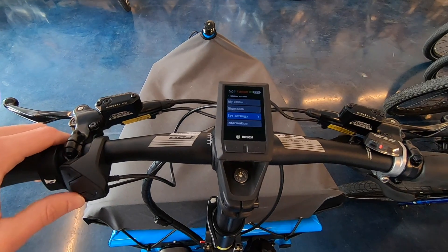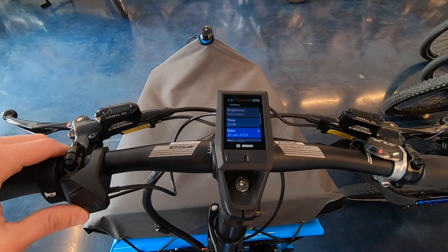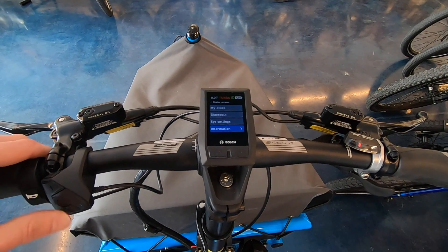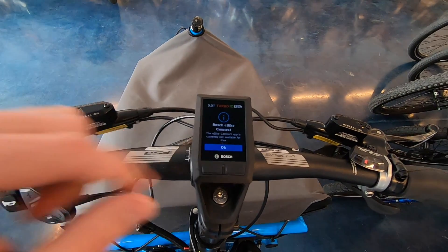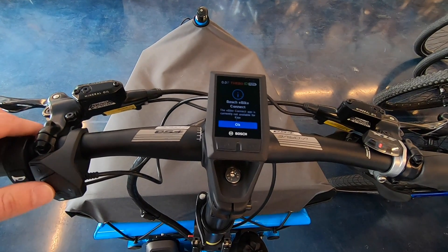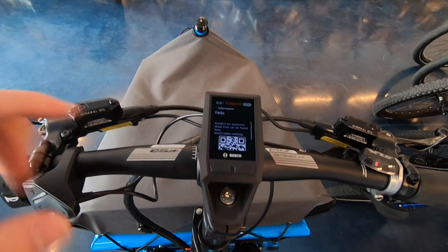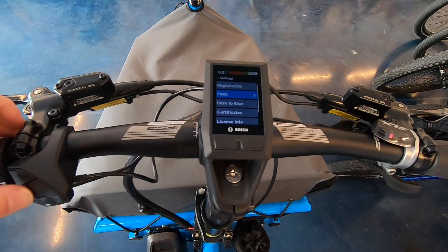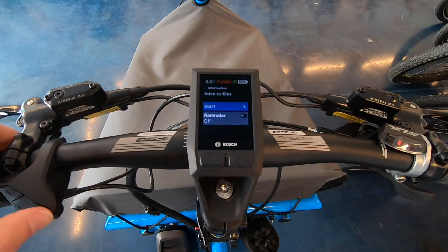Back in the settings menu: System Settings, assist settings, date, time format, imperial — we went through those. Now under Information: Registration requires the Kiox eBike Connect app from Bosch, so we'll skip that. Frequently Asked Questions just shows a QR code you scan with your phone, taking you to the Bosch website.